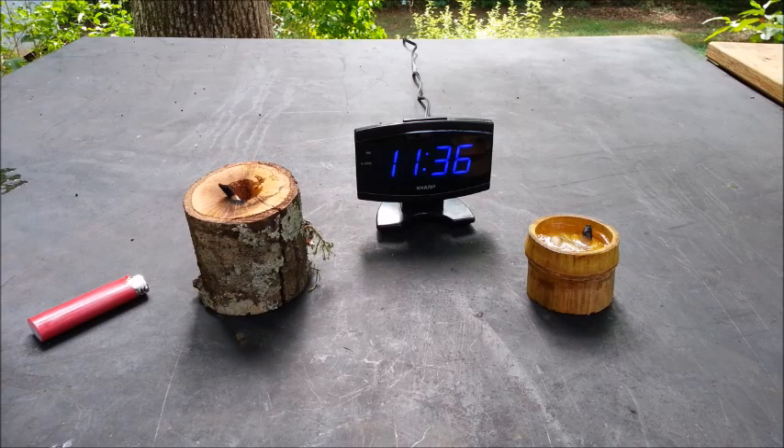Hello YouTube, I'm David with the David West channel. Today I wanted to show you that these fat lamps can burn either plant, animal, or petroleum fats and oils. So that's what we're going to try out today.